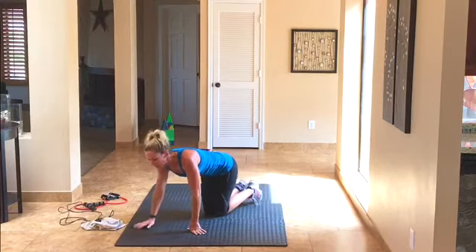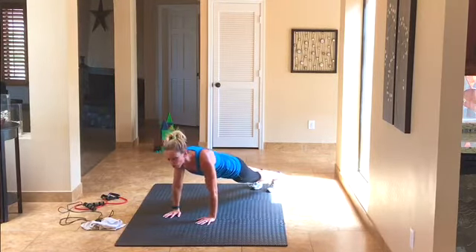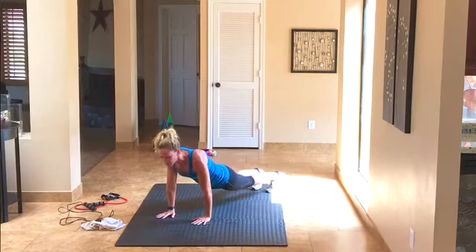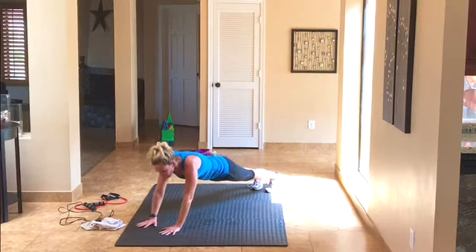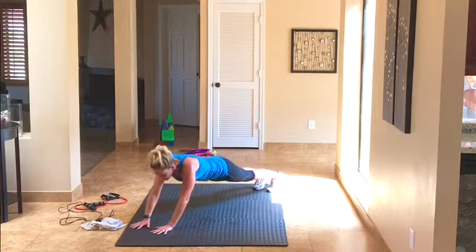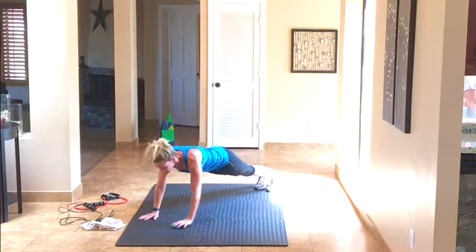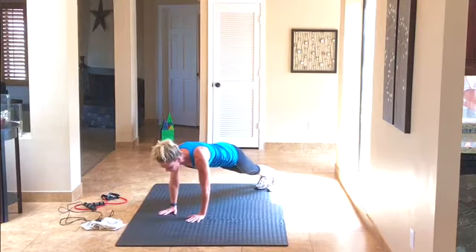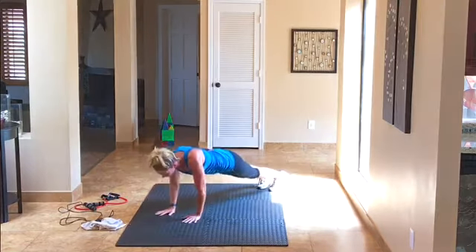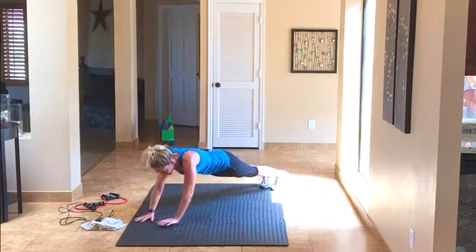In a plank again — this time we're going to walk our hands. Feet are stationary, walking your hands out as far as you can without compromising your form. That was one — walk it out, two, three. If you can go farther out, do it. Abs are tight. Six, seven, eight, nine, one more — ten. Those are awesome.